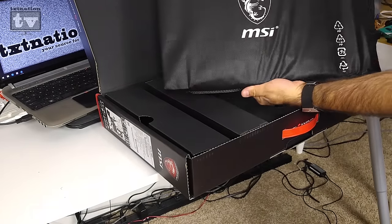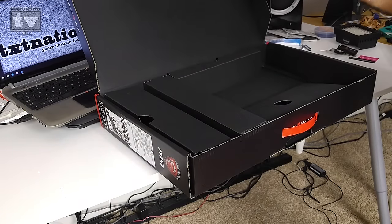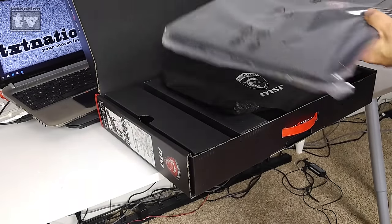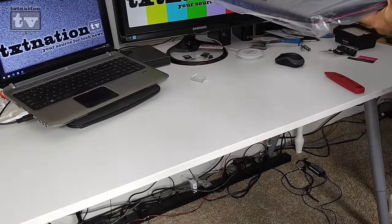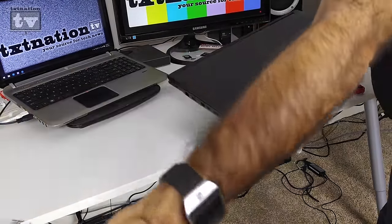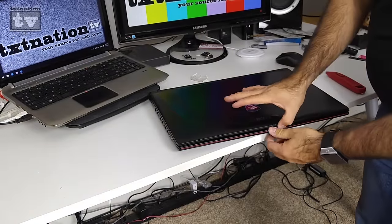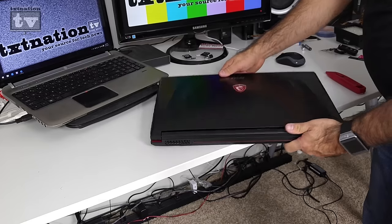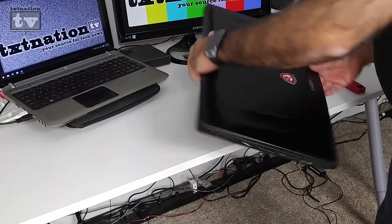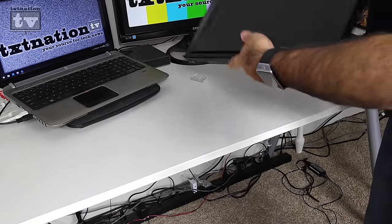Here is the laptop itself. It has the MSI gaming series logo on the lid with a brushed metal back finish. Around the back you'll see the dual fans for heat exhaust. On the side there's a gigabit network adapter, a standard Kensington lock slot, and three USB 3.0 ports for accessories, hard drives, or video editing peripherals.